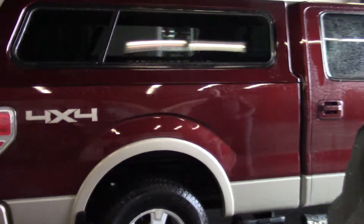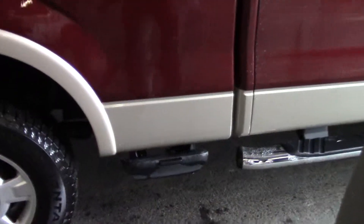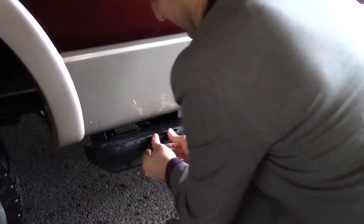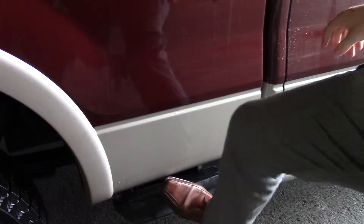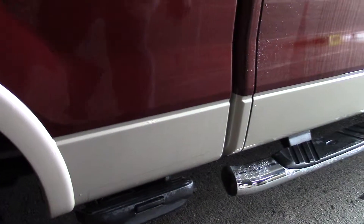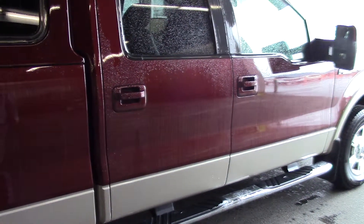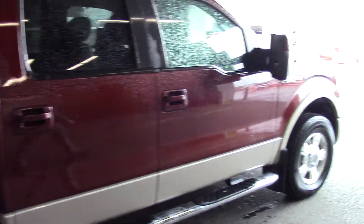This is a neat accessory that Ford puts in there. A little stiff — you got to get some elbow grease on those. Anyway, those steps pop out just to help you get a little bit of access to the box. Obviously with the canopy you're probably not going to use it.